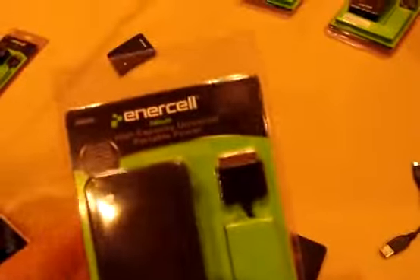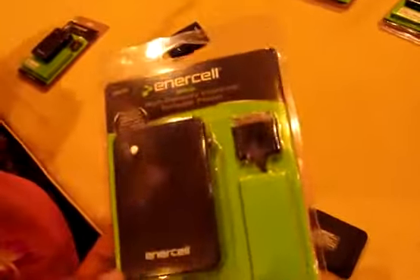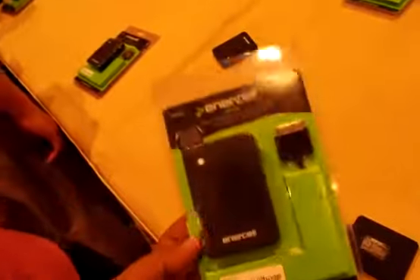I have an iPhone, so I'm going to put this table on screen. But inside there is this one also, which has micro and mini USB. So this is Enercel — it's a universal power adapter. It's Radio Shack's private label brand.